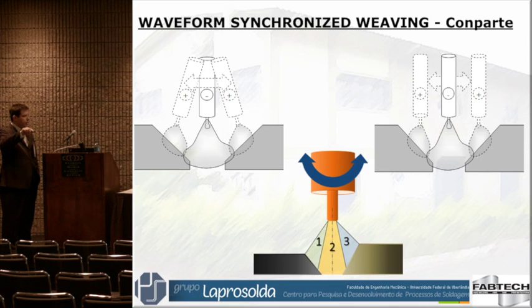In another case, we have a joint with a thin plate and a thicker plate — or in our case a tube or pipe. So you have reduced current on one side, high current, then reduced current again, even further reduced. You can control all your parameters by monitoring your torch position. That's what we call waveform synchronized weaving — we make the weaving and synchronize a desired waveform.